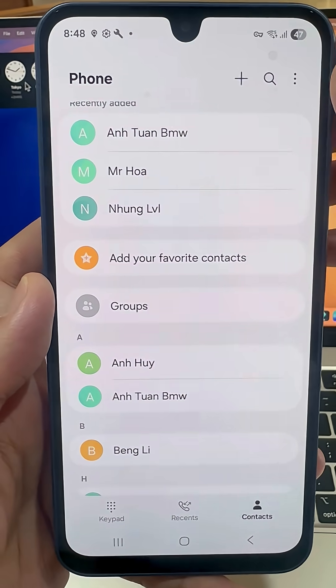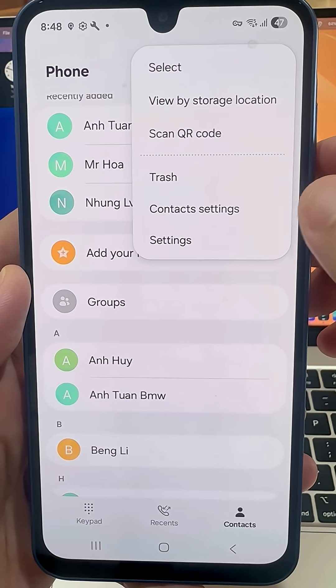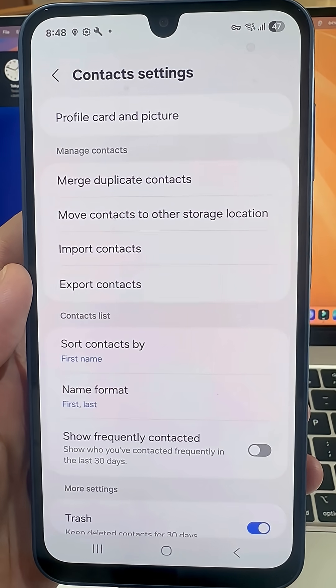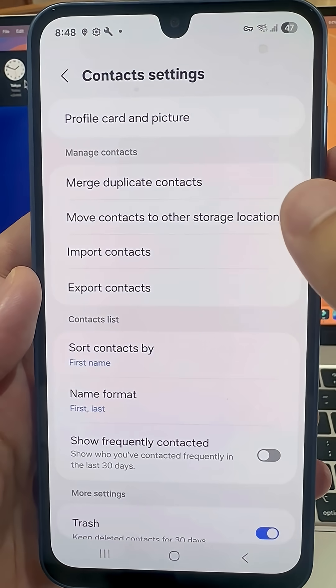Next, go over and press on the three lines. This will open up the side menu and you need to tap on Contacts Settings. From here, tap on Move Contacts to Other Storage Location.